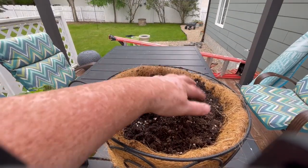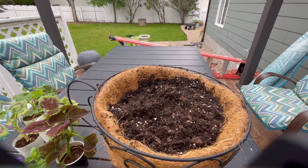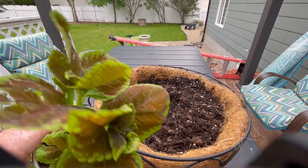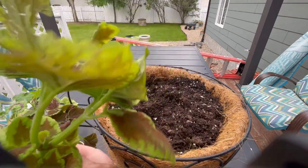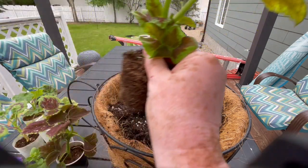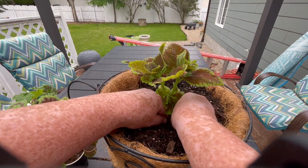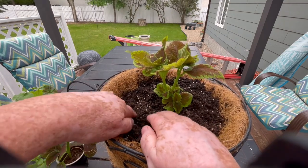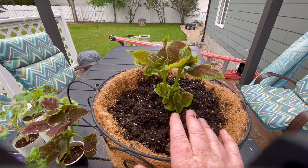I've got the soil in here now. I've added some feed and I'm not going to use as many plants as I thought, so we're just going to keep this simple. I'm going to start with adding the coleus — I like this one because it's very limey with a lot of brownish reds in it. I need to get these planted because time is going by. So I'm actually going to do this a little differently — I'm going to put the coleus in the center, just like that.